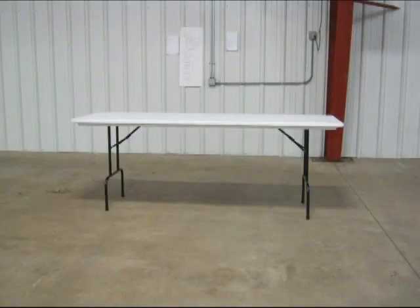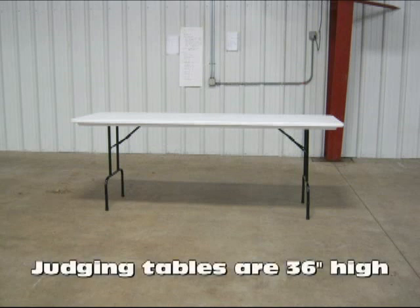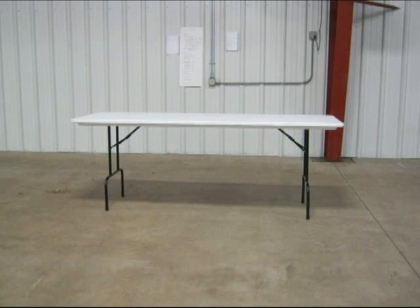This is a rabbit judging table. It is a plastic, lightweight table. We have welded on extensions to the table legs, so instead of being 30 inches tall, it is now 36 inches tall. The tables also have the words 'judging table' on the ends.